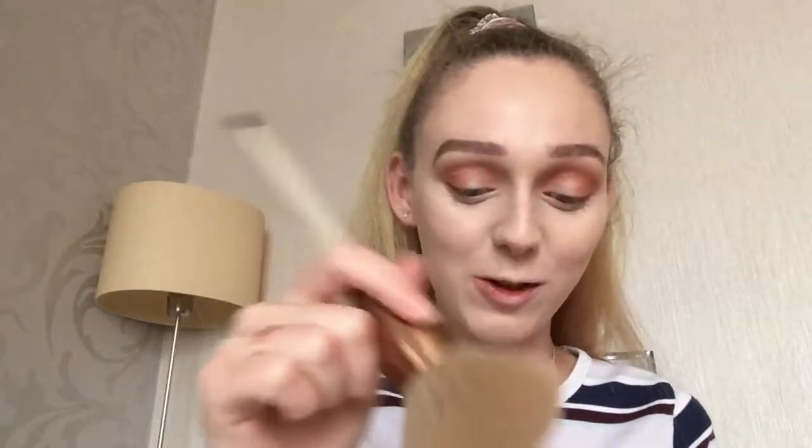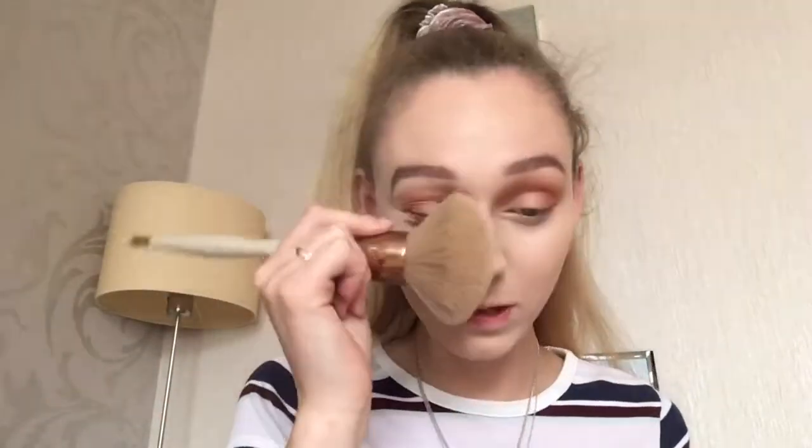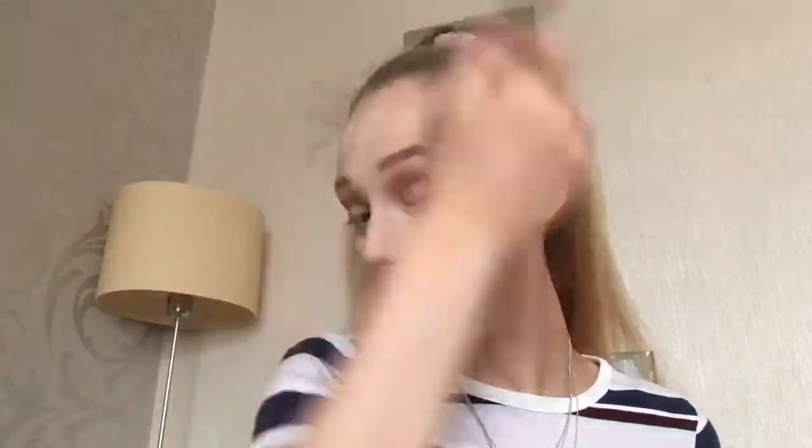I'm going in with my Maybelline Masterfix loose setting powder to set my face. If you saw last week's video where the loose powder exploded everywhere — I managed to fix it by sitting with a little brush and pushing it back through the holes in the little container.